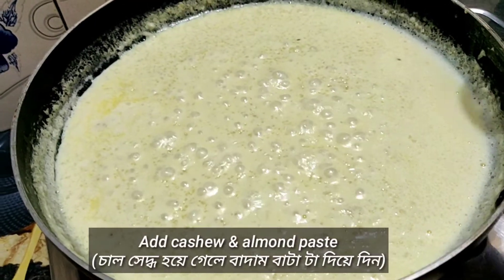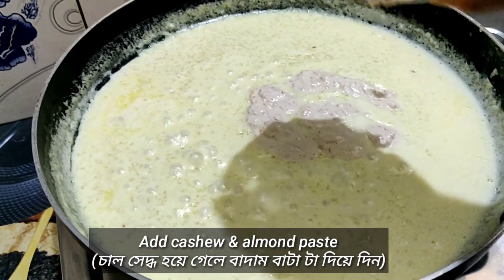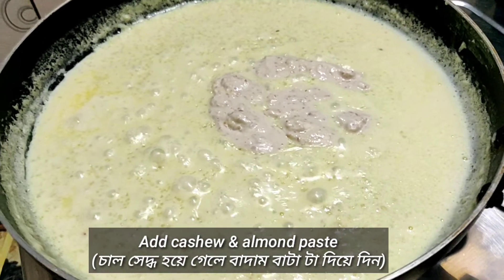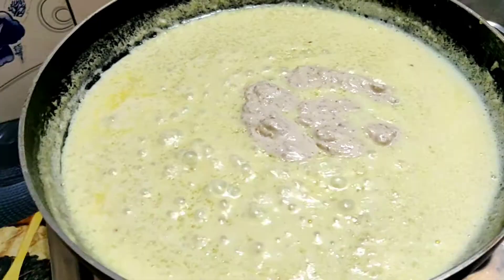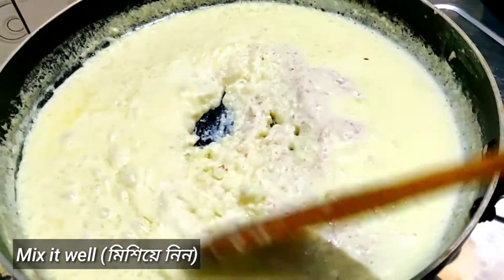Now add the cashew and almond paste into the milk. This is the secret ingredient that we are using, which will enhance the taste of the whole dish. Mix it properly.